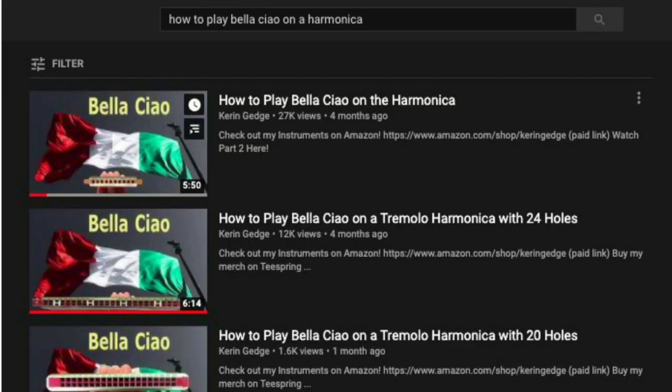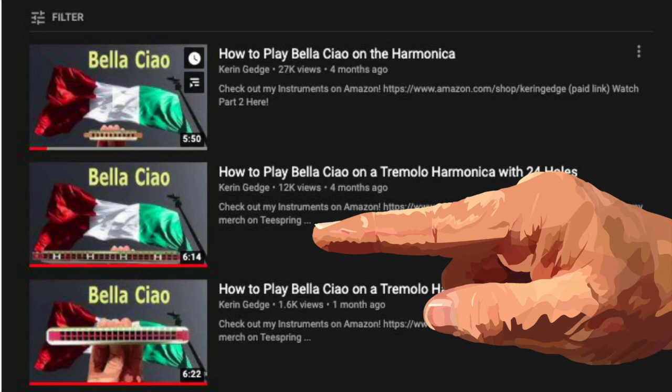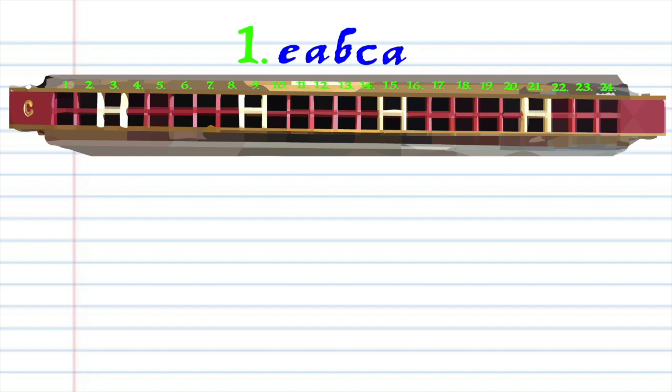Now in my last tutorial, I showed you how to play this in the lower part of your tremolo harmonica, but this time I'll be showing you how to play it an octave higher.